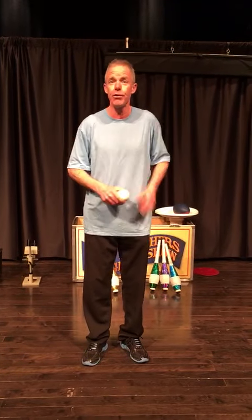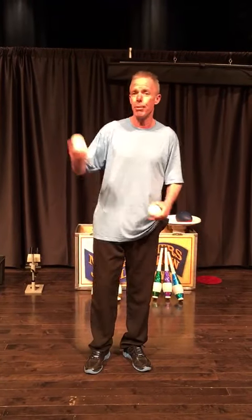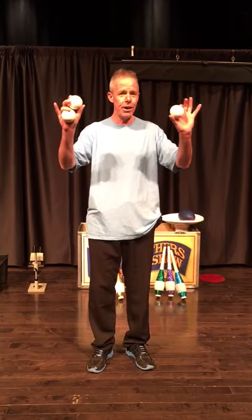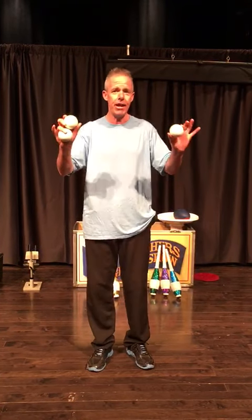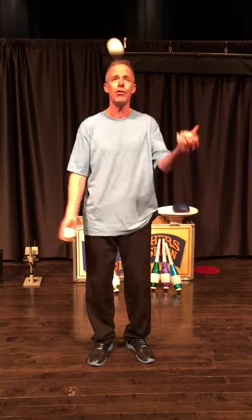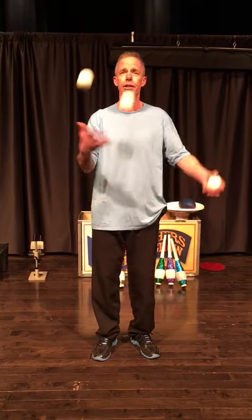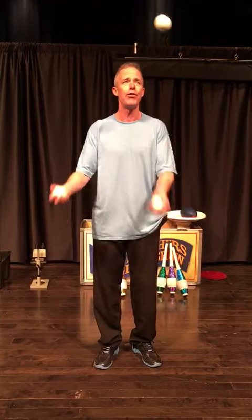Once you can do that with two balls, you're ready for the third ball. To juggle with three balls, put two balls in one hand, one ball in the other. The hand with two balls begins the juggling pattern — it's that same criss-cross applesauce pattern. If you watch just one ball in the juggling pattern, you'll see that it's doing the same thing from one hand to the other. I'm just throwing the balls in an arc from one hand to the other.